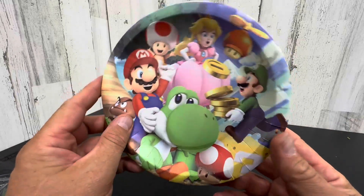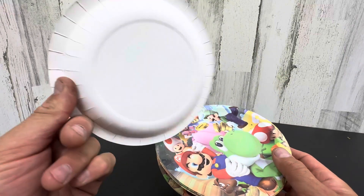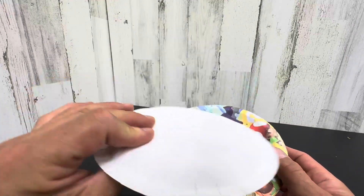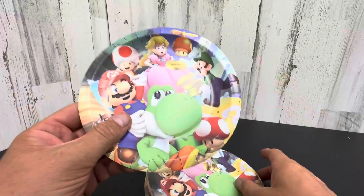Hey everyone, my son's birthday is coming up in a few weeks and we purchased these on Amazon. These are like cake plates. They're very thin, one-time use, super thin, but great for cake.